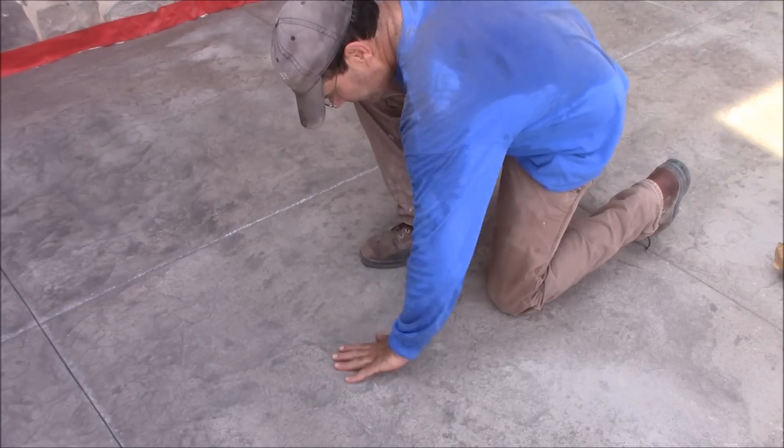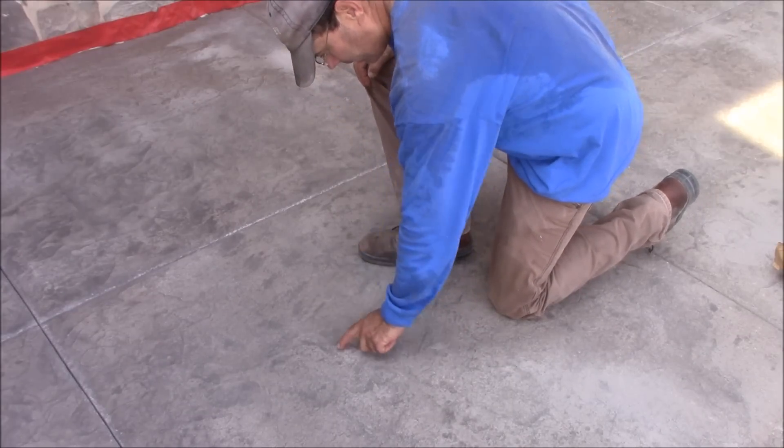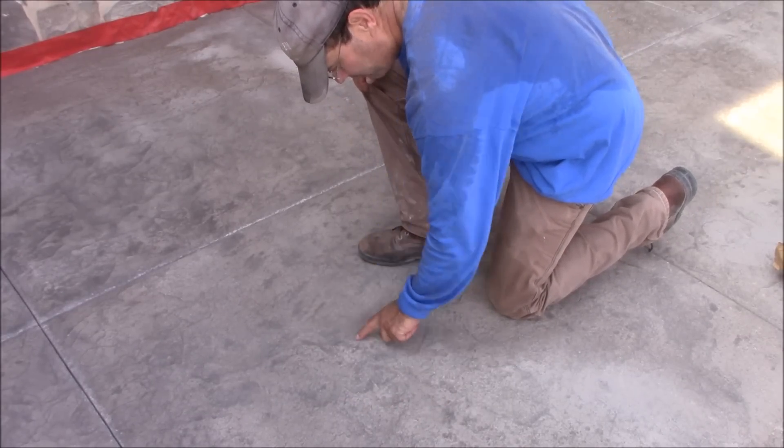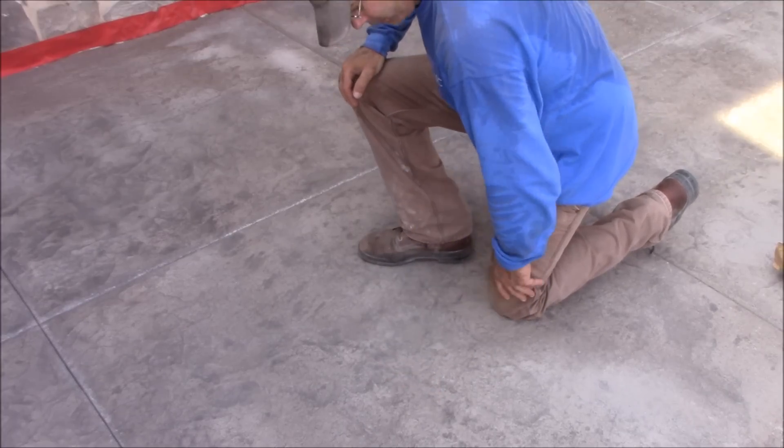Now that we've got it blasted, the next step will be to pressure wash and then see if we need to re-highlight. I tried to go light enough just to get the sealer off and not take the highlights off. The way it looks when we pressure wash — or when it gets wet — is the way it's going to look sealed.